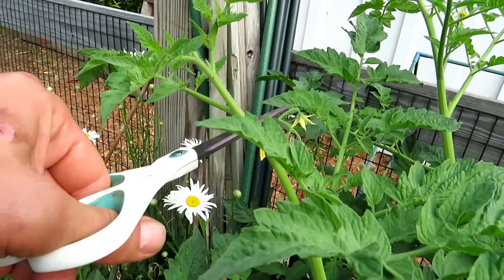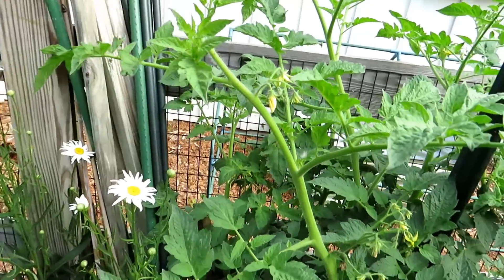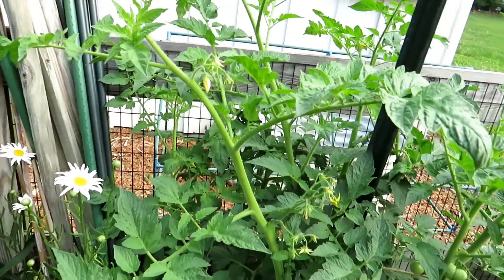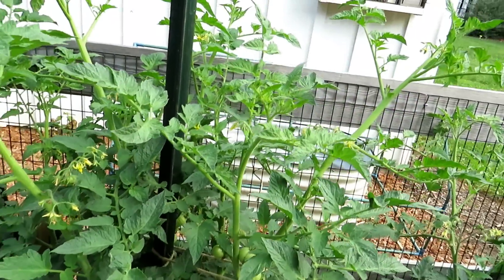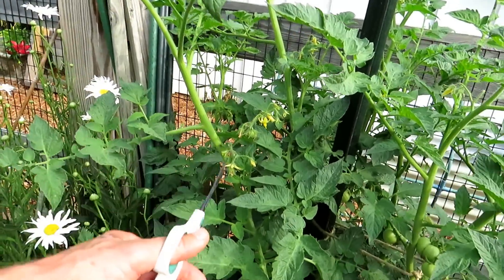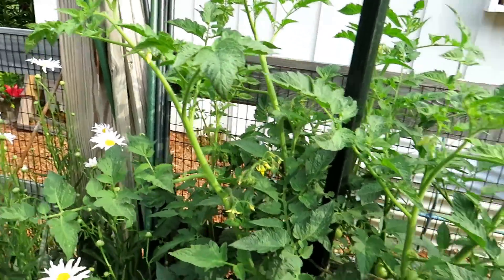But above the flowers right here, I have one, two, three leaves. That will shade the tomatoes growing and bring in energy. By topping that production stem, you're going to get the extra fruit by leaving clusters of flowers, but it's not going to keep growing out of control.